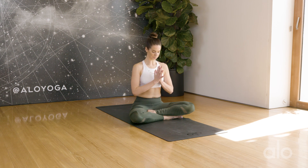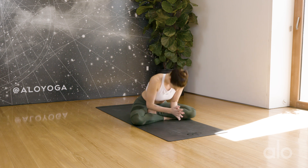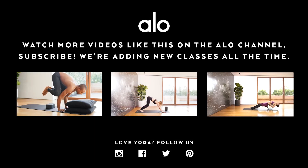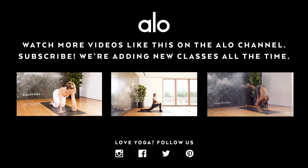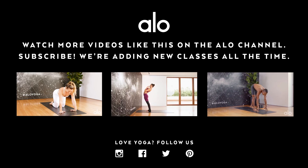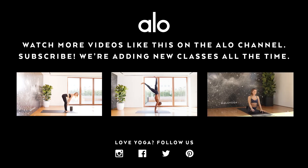Slowly start to blink open your eyes. Bring your hands to the center of your chest. Peace truly begins with each of us. Thank you for joining me, Alyssa Yoga, for our flow today. I hope to see you next week for week three. Namaste.